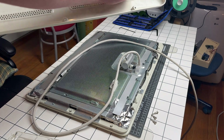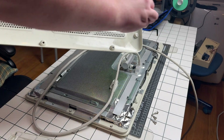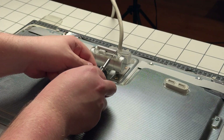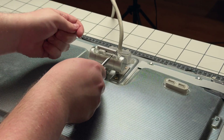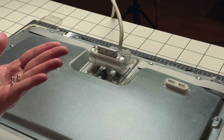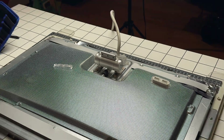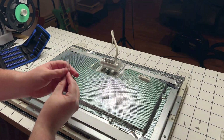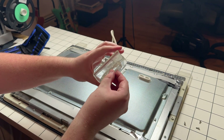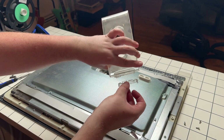I'll give it a little clean for now. I do have a spare display I could pull the back stand from, but since it's a common failure point it would be more interesting and perhaps stronger to just 3D print it. All the screws are identical and they're out now. Here's the broken piece — you can see it fractures here and snaps like that.